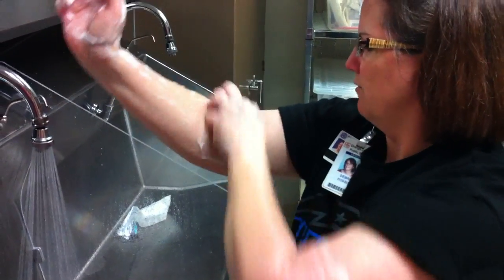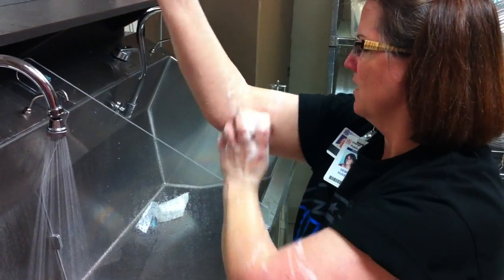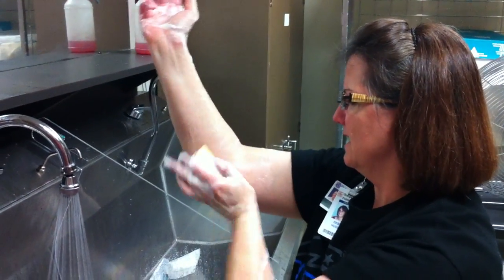Switch. Continue scrubbing the other side, counting through the strokes.